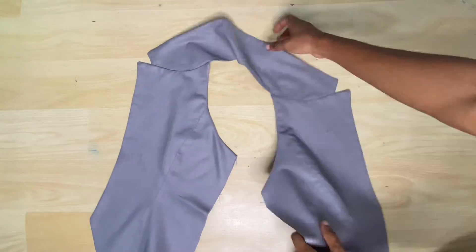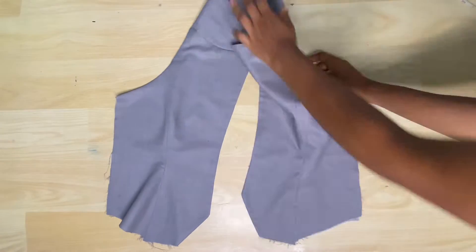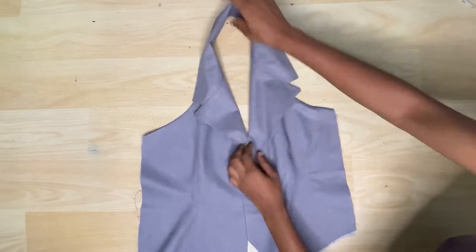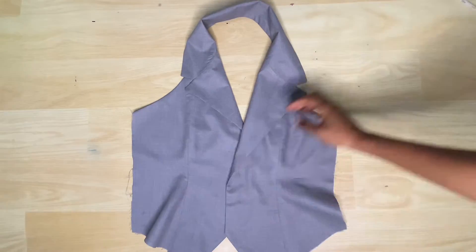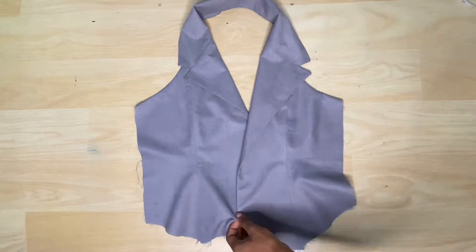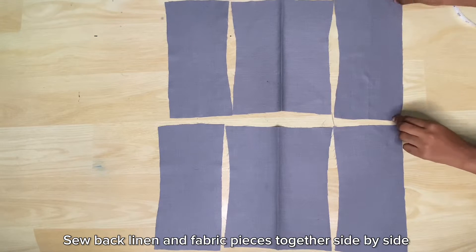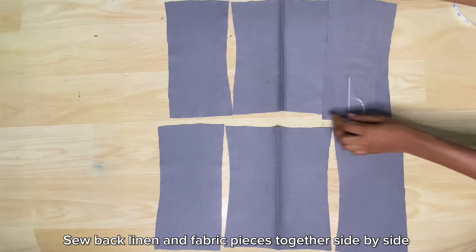This is what I have after joining the collar and ironing. I'm going to set this aside, then go and sew the back piece. These are my back pieces, and I'm using chalk to mark out the back side to differentiate it from the front side.